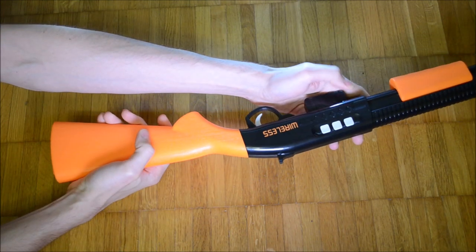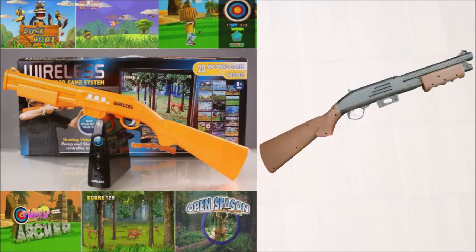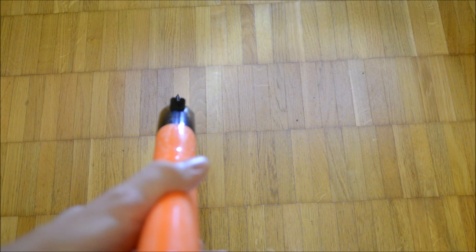The gun has three buttons: a reset button which resets communication to the main system, a button to enter the menu, and an action button which is not used in any of the included games. Other color schemes than black and orange exist. The gun has actual sights, but these are misplaced and therefore it is hard to get front and back sight in focus when playing.